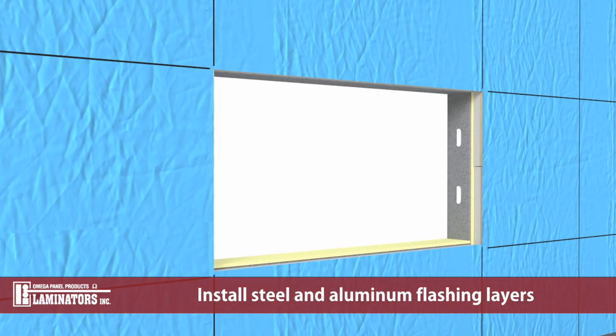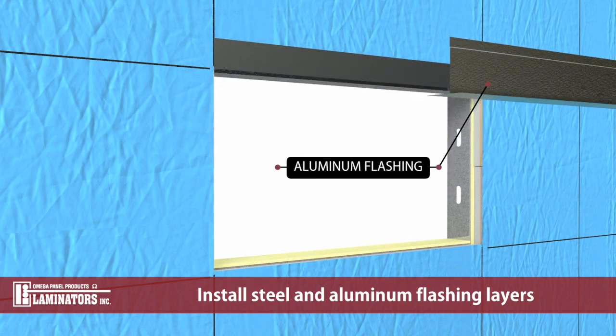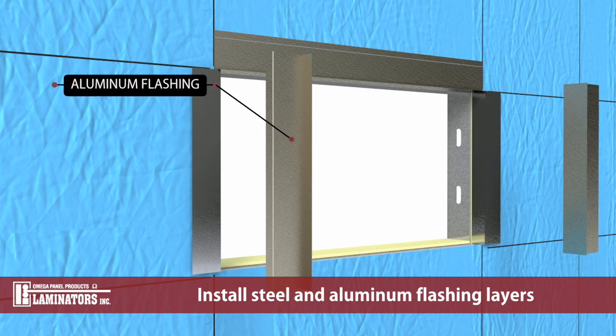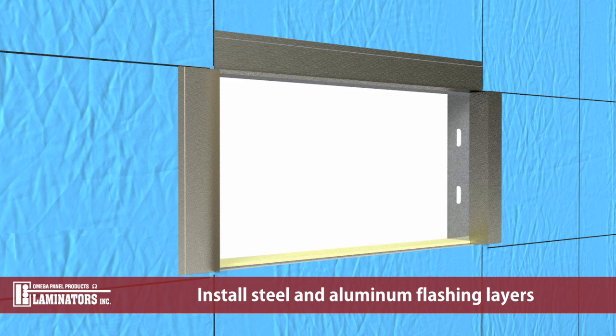To maintain NFPA 285 compliance, install steel and aluminum flashing layers as required by Laminators installation details. Windows may or may not be installed at the time of system installation. Coordinate flashing interfaces with Laminators installation details, ARIN water barrier, and window system requirements.